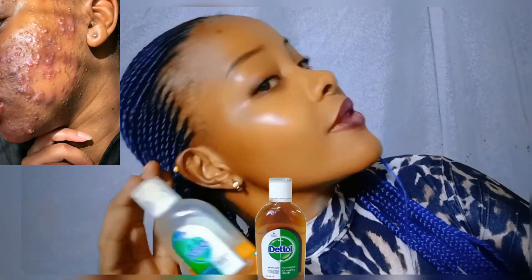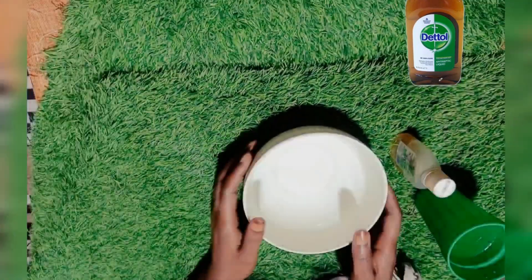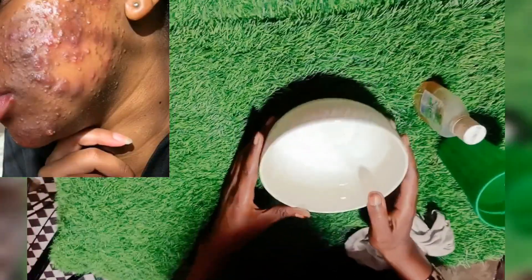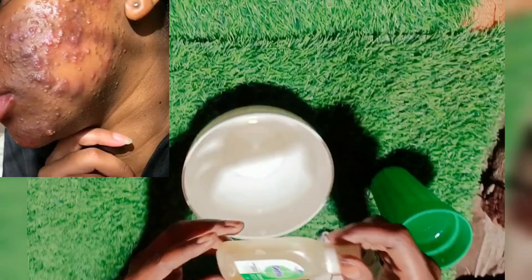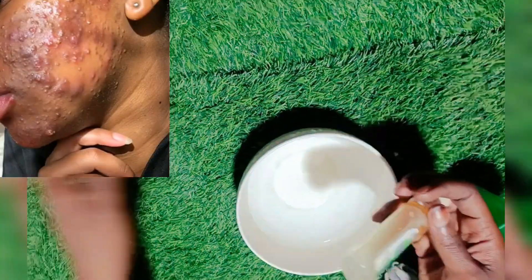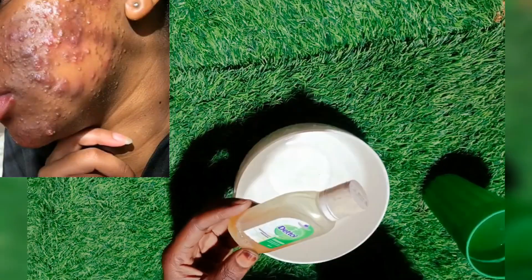Guys, are you wondering how I got this glowing skin, how I managed to clear all these pimples and got my skin clear? So in this video I got you covered. Hi guys and welcome back to my channel. As I told you, if you want to clear your pimples, clear your exports, fine lines, and keep your skin clear and super fine, today I got you covered.